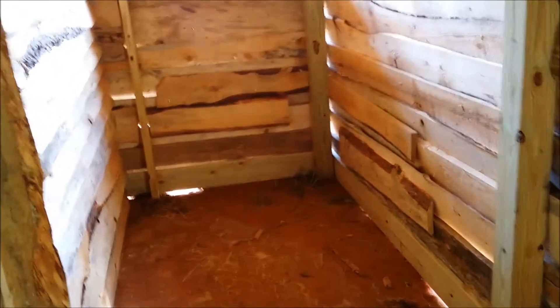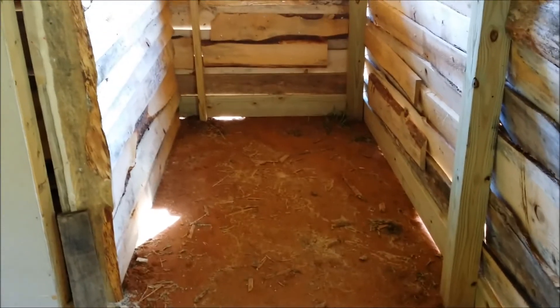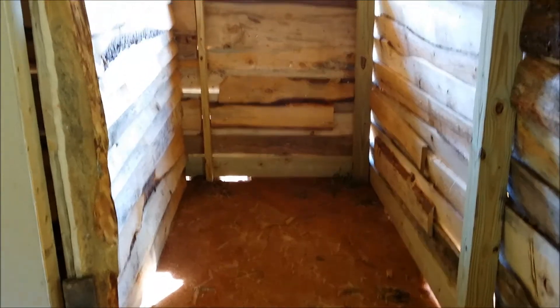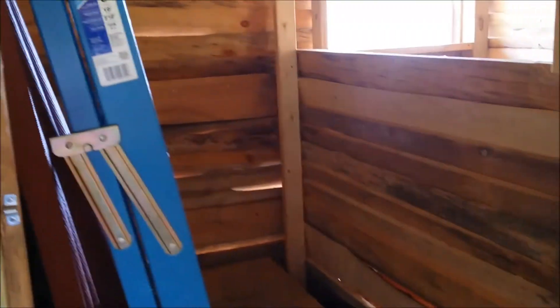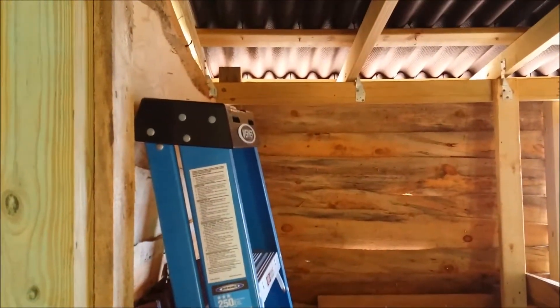This area over here will be the kidding area — we'll be putting something across the front there. That gives them a little spot for when they have babies, to go in there and be away from everybody else. They've even got a window if they want a view. And right here is going to be storage for their feed — the grain, the alfalfa, and all that they eat. We've got a pallet in there that it'll all be stored on. It's a nice light, airy feeling in here.